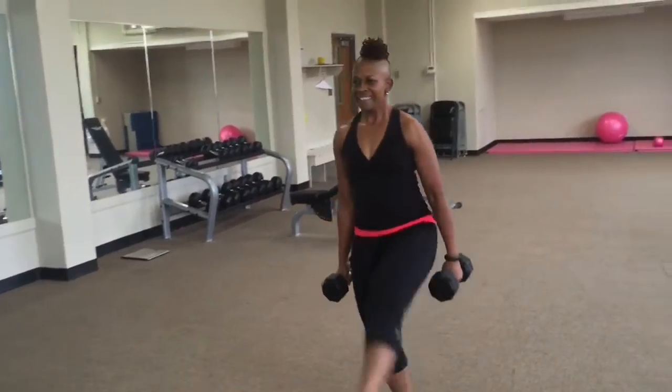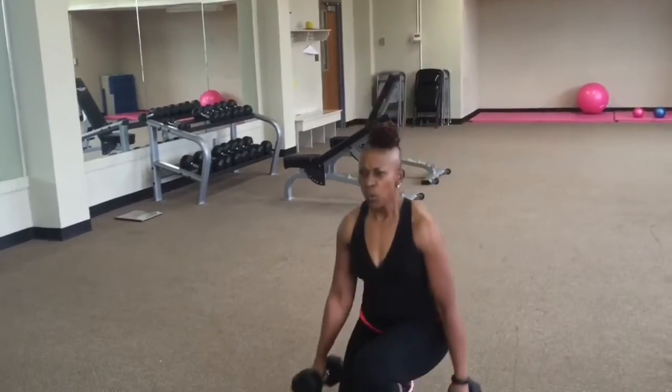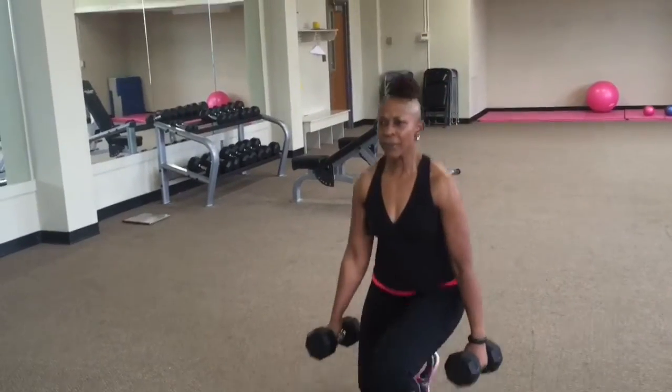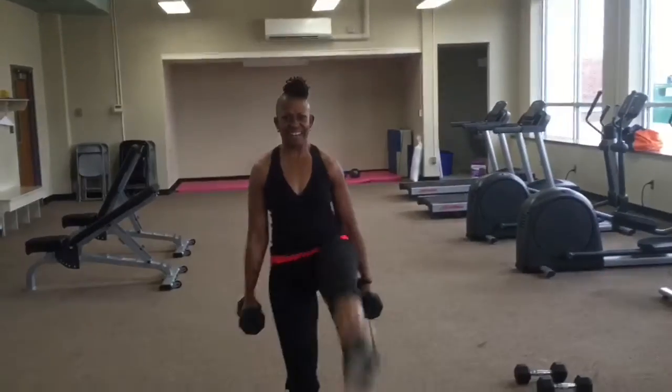This is also a serious balance challenge, so you want to keep your core tight. Do your best — if you have to step back and get your footing together a little bit before you hit that lunge again, take your time and do that.